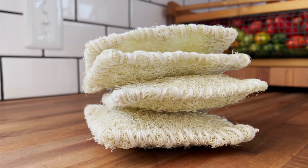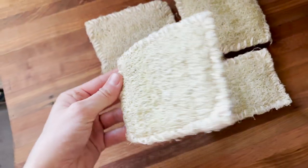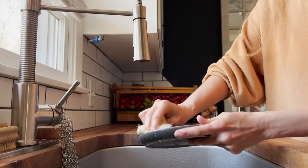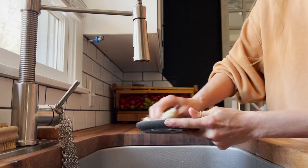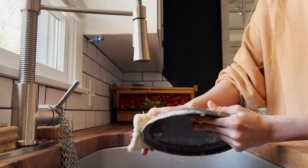I absolutely love how these turned out and I also love seeing some of my goals for gardening this year come full circle. I've mentioned a lot this year how it was a harder growing season for me with a lot of things, but luffa thrived and it was one of the highlights to this season.